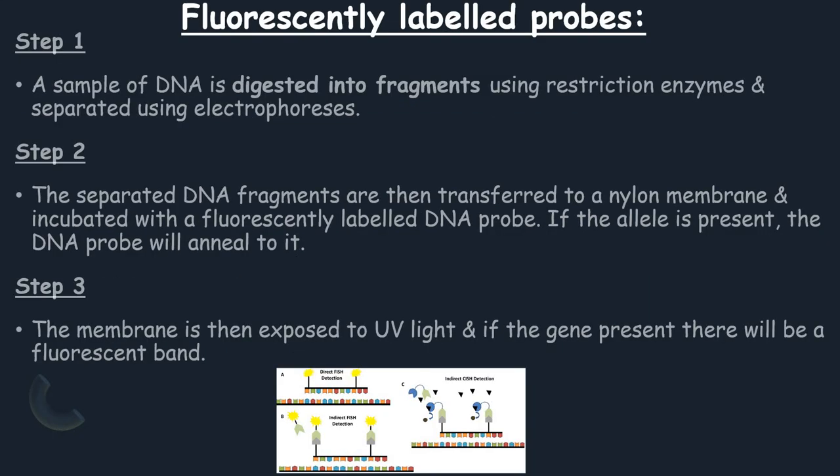A DNA probe also has a label attached to it so that it can be detected. The two most common labels are radioactive labels, detected using X-ray film, or a fluorescent label, detected using UV light. For fluorescently labeled probes: step one, a sample of DNA is digested into fragments using restriction enzymes and separated using electrophoresis. Step two, the separated DNA fragments are then transferred to a nylon membrane and incubated with a fluorescently labeled DNA probe, and if the allele is present the DNA probe will bind to it. The membrane is then exposed to UV light, and if the gene is present there will be a fluorescent band.